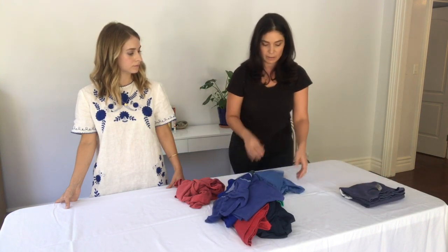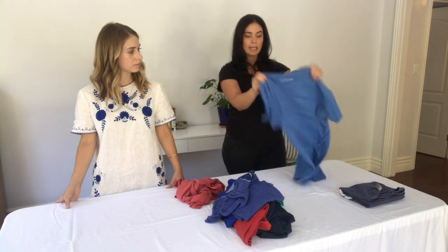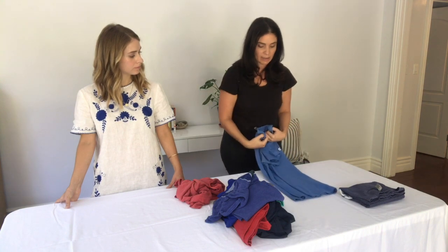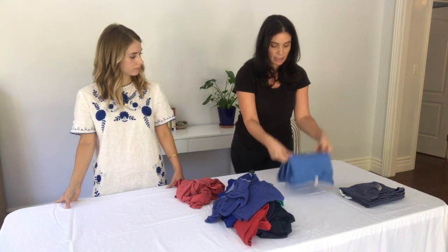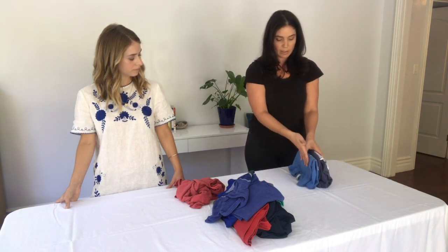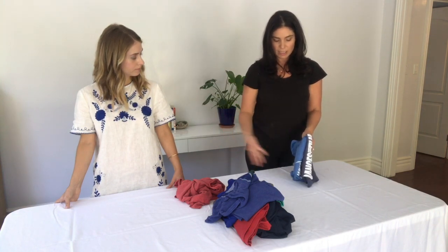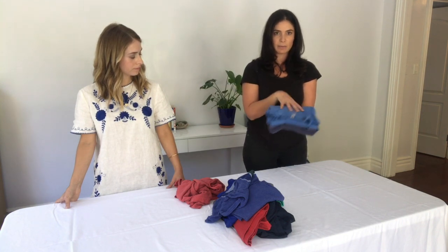So we'll show you again. Our laundry's done, I'm in a hurry. I'm just going to hold it at the neckline, make a longer rectangle, fold it over, and then pick it up and fold it in half again. And so you can see as we start to do this more and more, they're going to stack this way in your drawer so that you can see everything that you have, instead of when they're piled up and you can only see what's on top.